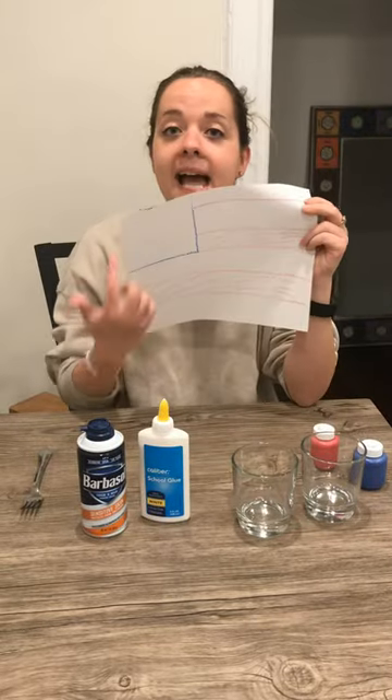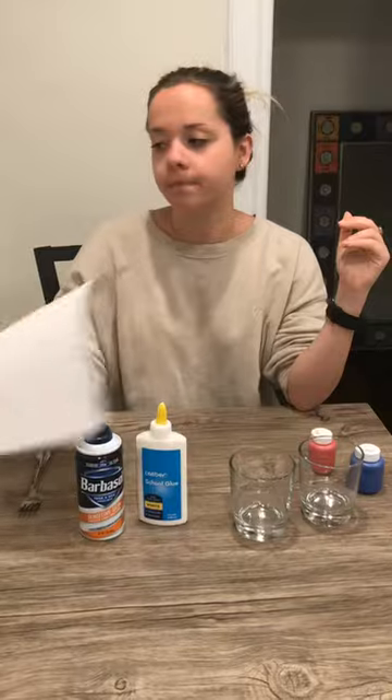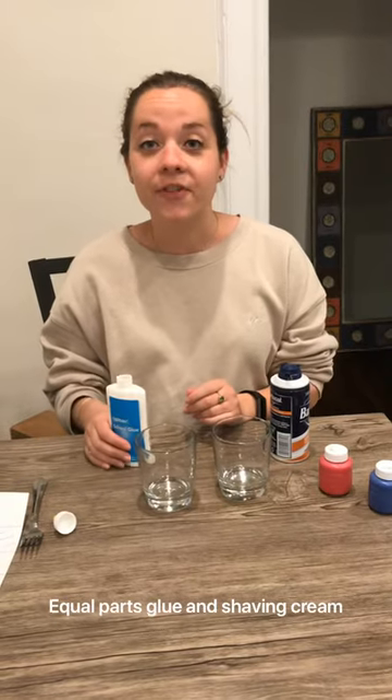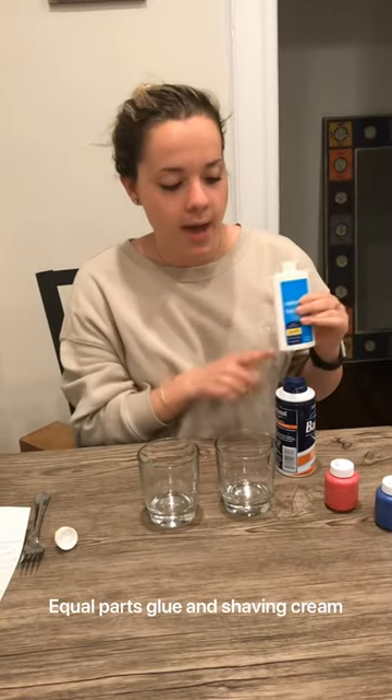Have mom or dad outline the American flag like this for you — we're gonna use this later. First, you're gonna want to have your child pour equal parts glue and shaving cream.